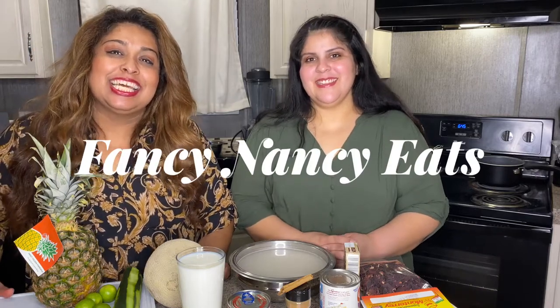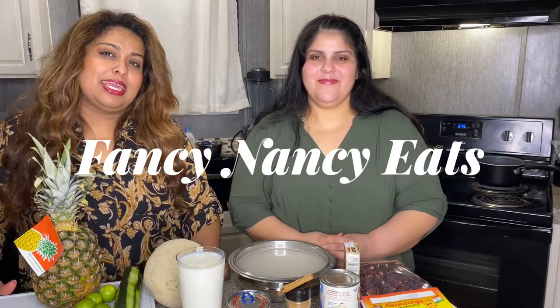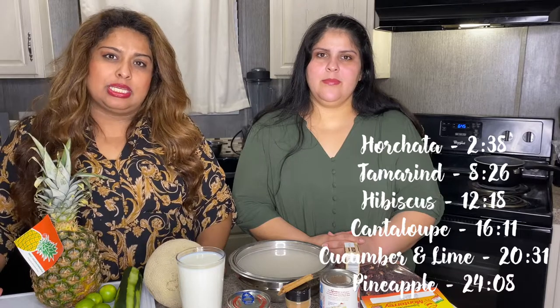Welcome to Fancy Nancy Eats. Today we will be making nuestras aguas frescas. Aguas frescas are natural waters — basically a flavored sweet drink. Instead of drinking cokes, we do aguas frescas. I'm really excited about this because I'm obsessed with aguas frescas.